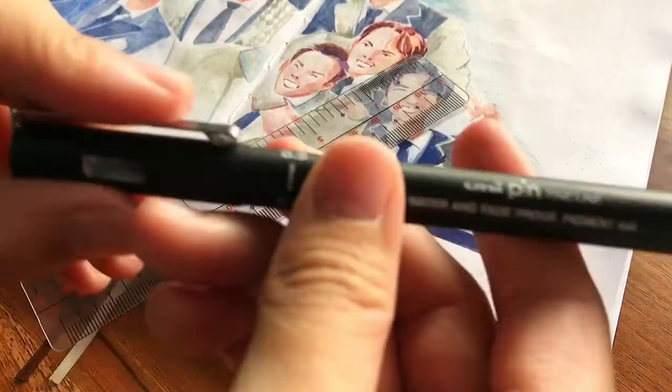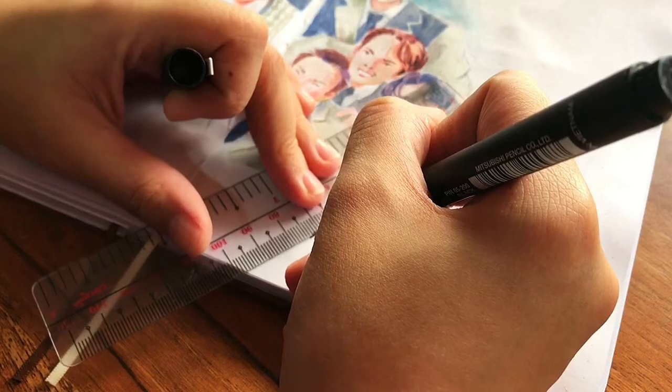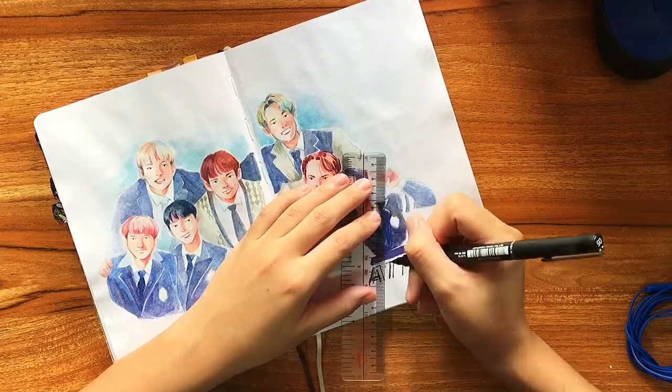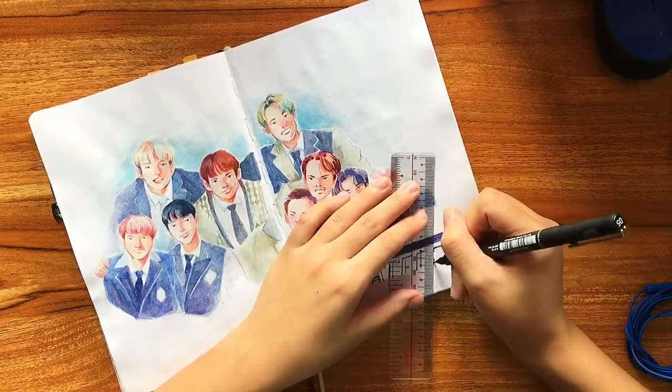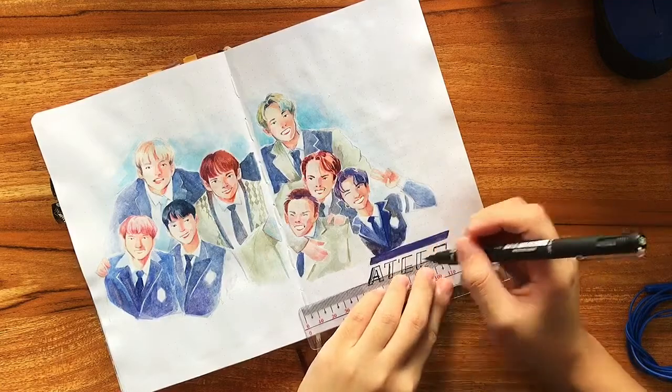For the logo, I used a Unipin black fineliner in 0.5, as well as my handy ruler to make sure that everything was as straight and clean looking as possible.